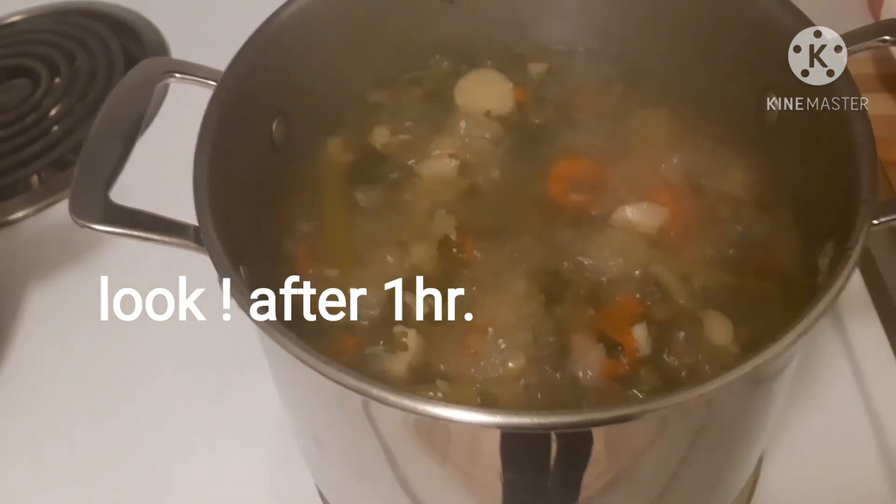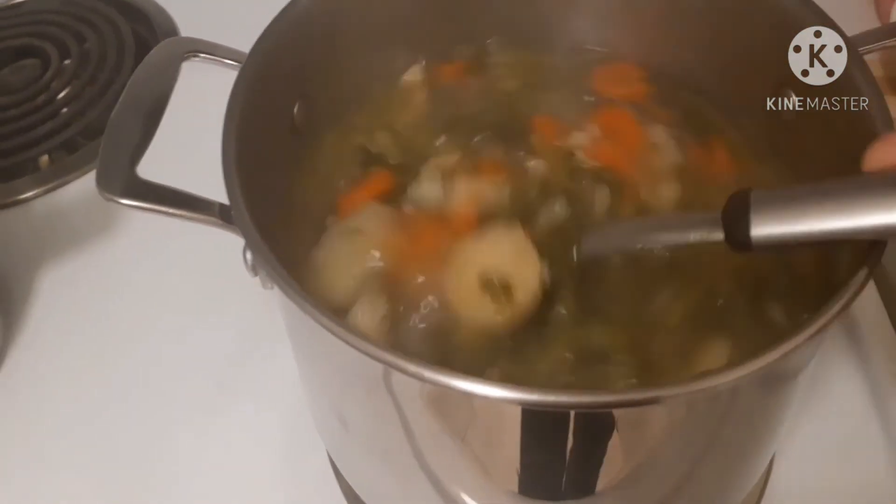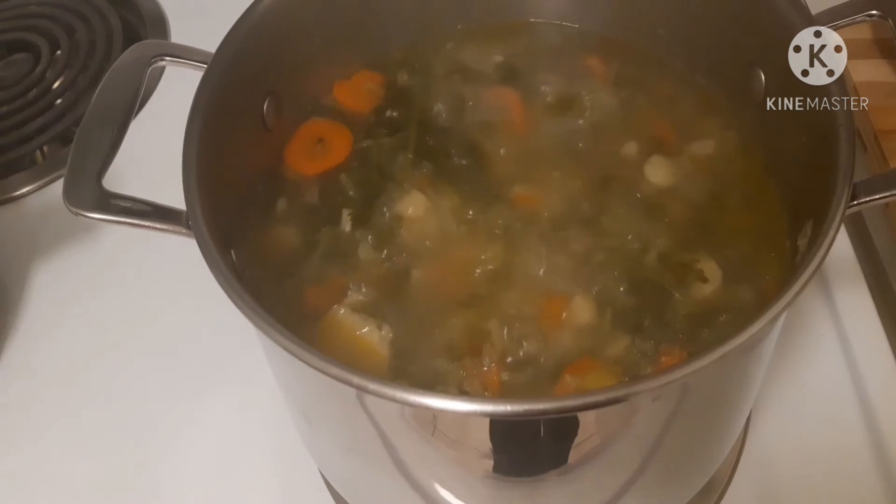Take a look at our soup after an hour of cooking. The soup has become like this — another 15 minutes more to go.